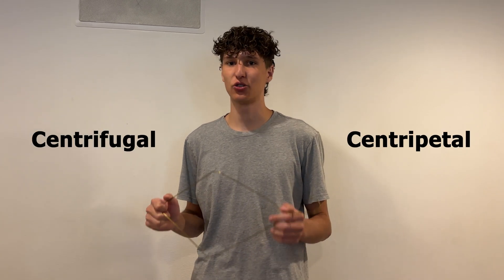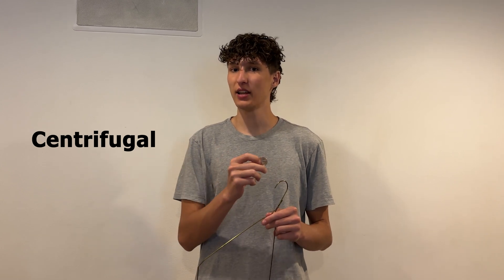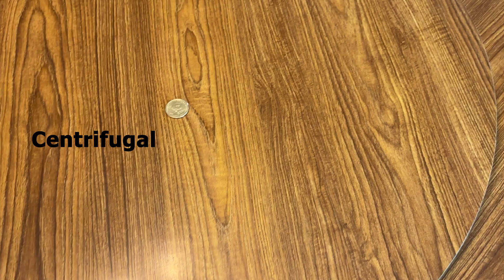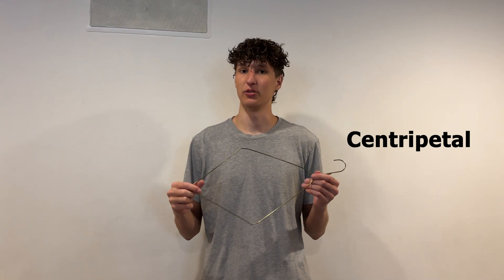You're probably wondering why the coin doesn't just fly off. The reason why is because of both centrifugal and centripetal force. Centrifugal force is a perceived force caused by the inertia of the coin wanting to keep traveling in a straight line, like in this clip. And centripetal force is anything that prevents the coin from traveling outwards and keeps it in a circular motion. In this case, the hanger is doing that job.